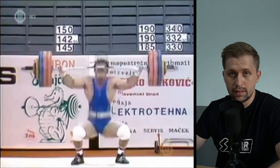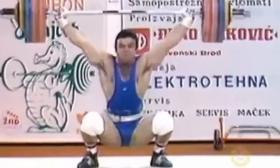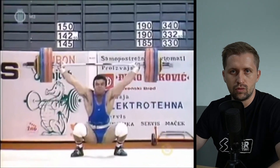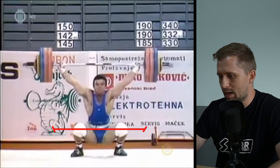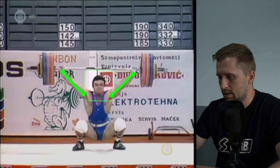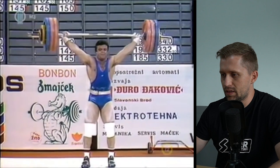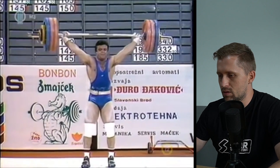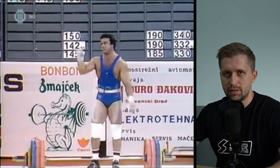Blagoje is catching very low. With 192 kilograms you cannot do it any other way - catching above parallel would mean you can only snatch 10 to 15 kilograms less, so it's normal to catch with hips below parallel, below the knees. He has a very solid bottom position - look, it's solid, the head is in a very good position. From here he takes one step forward, which is pretty interesting because at this weight it's very stable, showing his stability is very good. Not so many things to correct in this snatch - Blagoje was one of the best snatchers of all time.